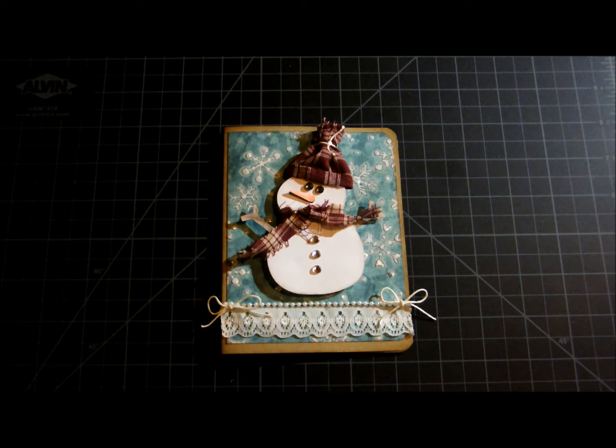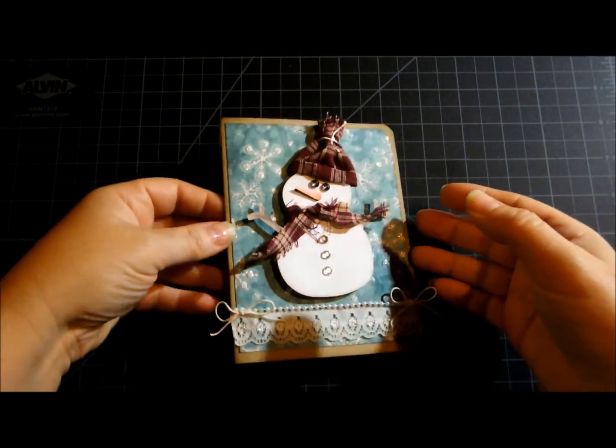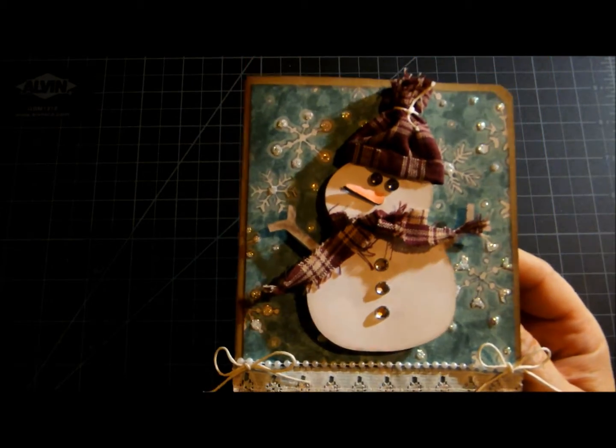Hey everyone! I just wanted to share a card I've made recently for a challenge over at Card Crazy — her website is cardswithaz.tv.blogspot.com. That's Mary, and she had issued a Christmas in July challenge. The challenge was to create a Christmas card using a snowman and/or snowflake.